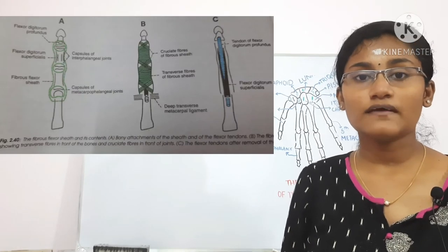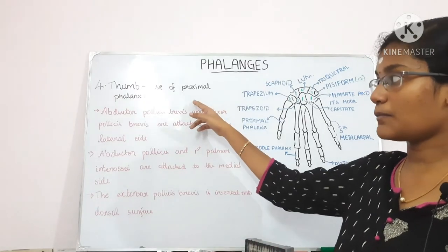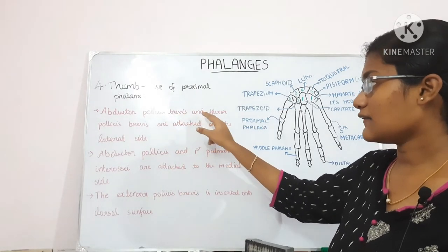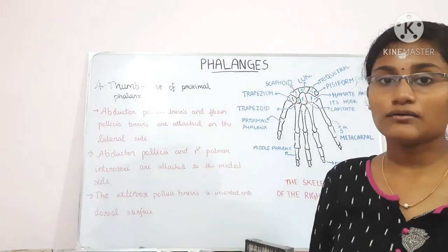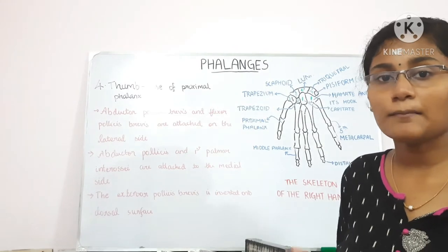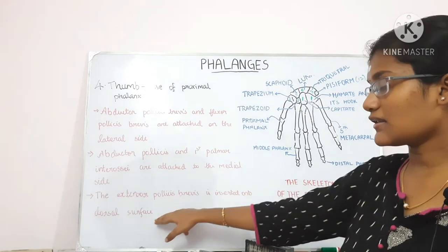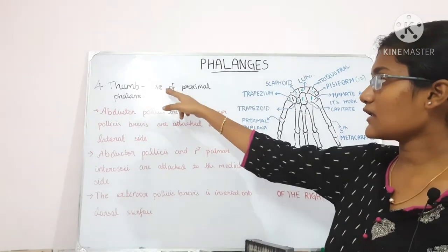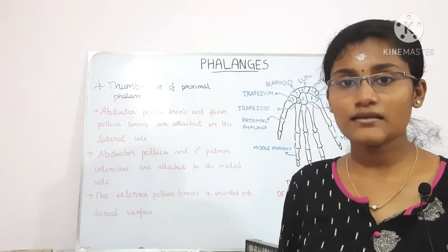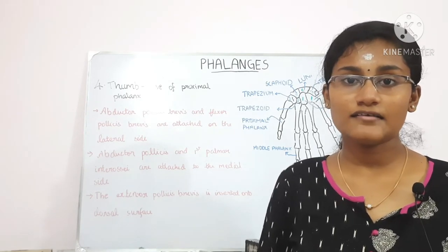For the thumb, at the base of the proximal phalanx there are three attachments: the abductor pollicis brevis and flexor pollicis brevis are attached to the lateral side; the adductor pollicis and the first palmar interossei are attached to the medial side; and the extensor pollicis brevis is inserted into the dorsal surface. In the little finger, the flexor digiti minimi and the abductor digiti minimi are attached to the base of its proximal phalanx.